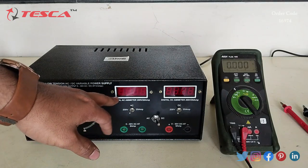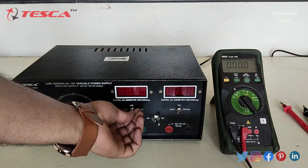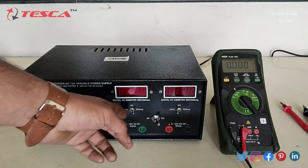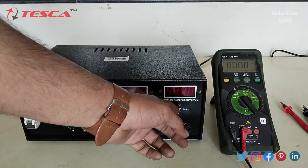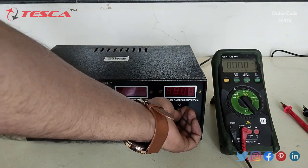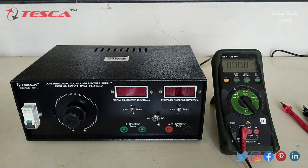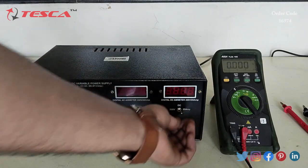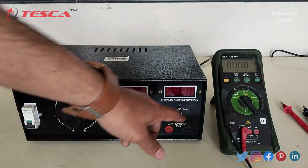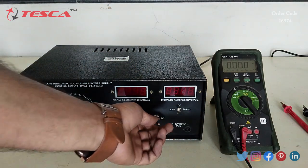When we want to read the voltage, we have to keep the switch position at 200 volt so that the meter can read voltage from 0 to 200 volt. If we want to read the current, we have to switch it to 20 ampere. For DC, when we want to measure the voltage, we keep the switch at 200 volt, and when we want to measure the current, we keep it at 20 ampere.